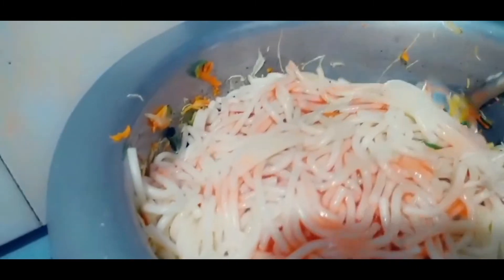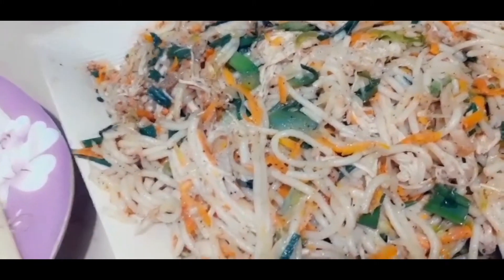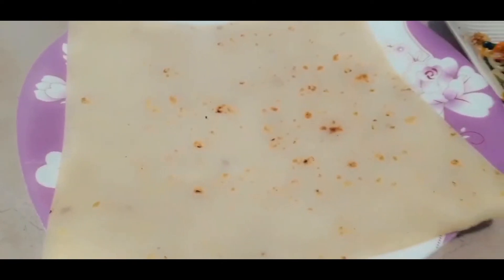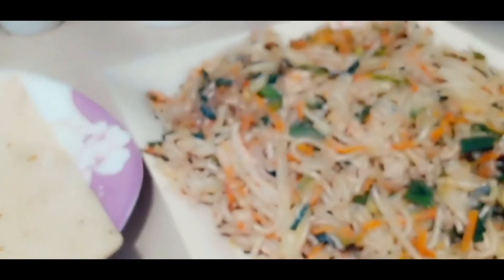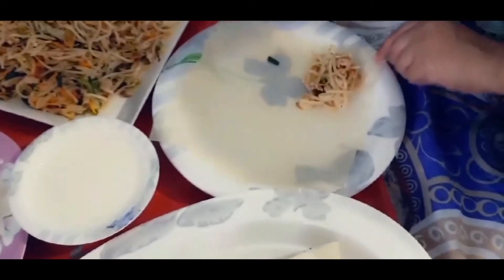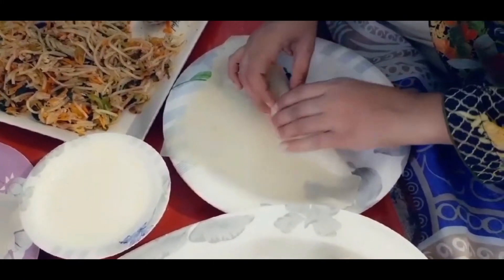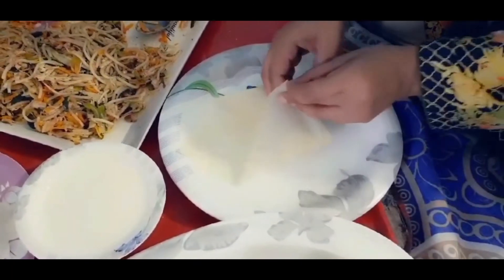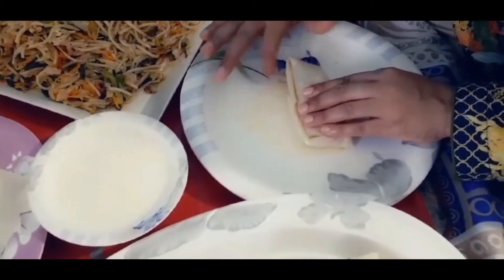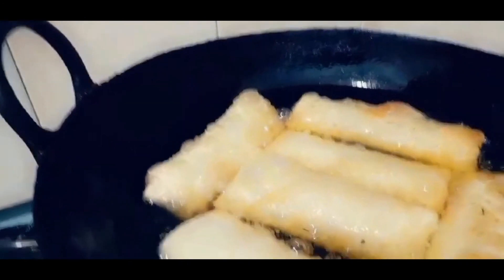Then we will fill it in the roll pastry. We will fill it in with the ingredients like chicken, spaghetti and sauces. We will fill it in the pastry, cover it, and put it overlapped to make the spring roll.